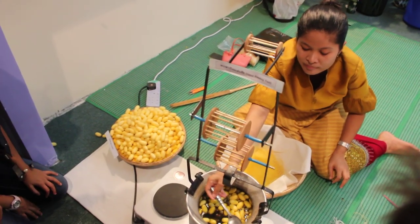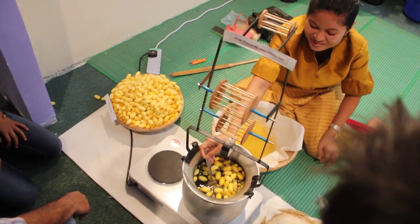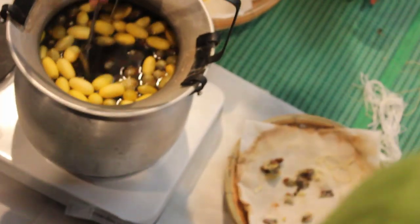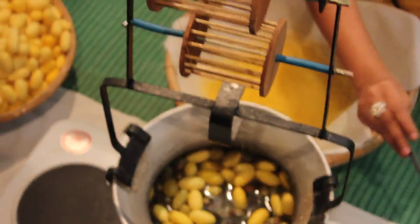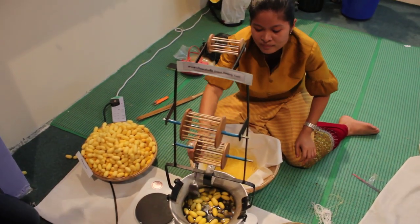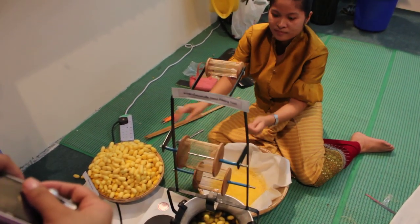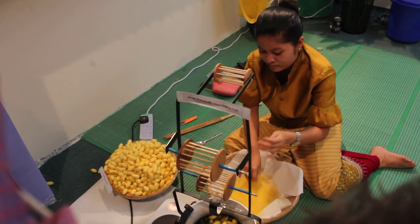This is how they make silk thread. She's scooping the little larva. This is a style. You can do it.